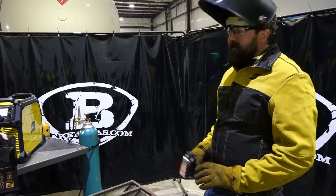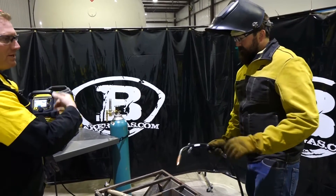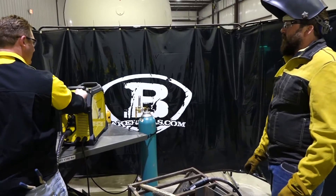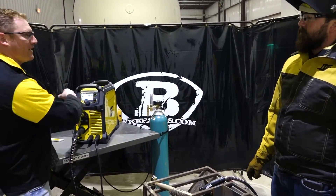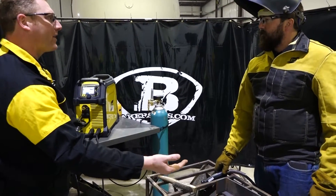Let's crank this thing up and see what it can do. We'll run it in Smart MIG — I'll crank it up in Smart MIG. The max on Smart MIG with 0.035 is 400 inches a minute. That breaks us up to 3/8-inch material. And we're going to weld on a quarter inch with it, so all you have to do is pick up your travel speed a little bit.